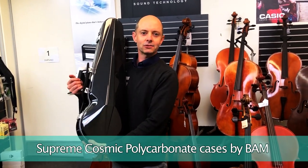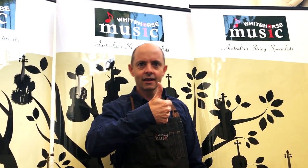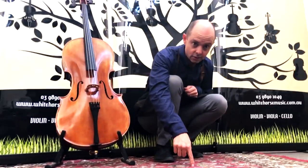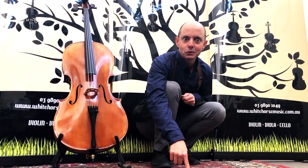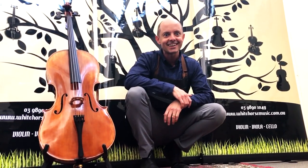I'm very excited about the BAM Supreme Cosmic Polycarbonate cases — I recommend you buy at least ten for yourself. If you want more awesome videos like this, subscribe of course, and while you're there why not give us a like. You can also follow us on Instagram and Facebook through the links in the description down below. Thanks for watching and we'll see you next time.